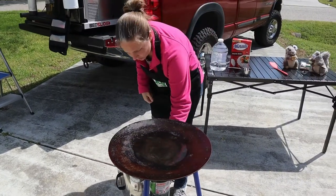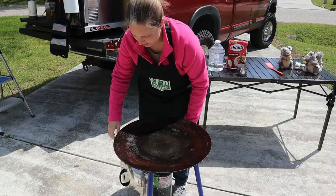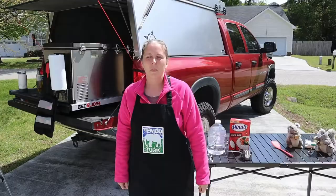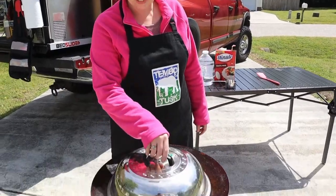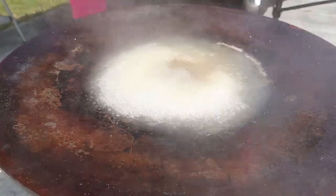Now that we have it at medium, we're going to go ahead and crank this all the way up to high. We can cover it up so it can boil faster. And once it gets boiling, we'll talk about adding the rice. I see the steam coming up, so we'll check and see if it's boiling — and it is. We have a good roaring boil.